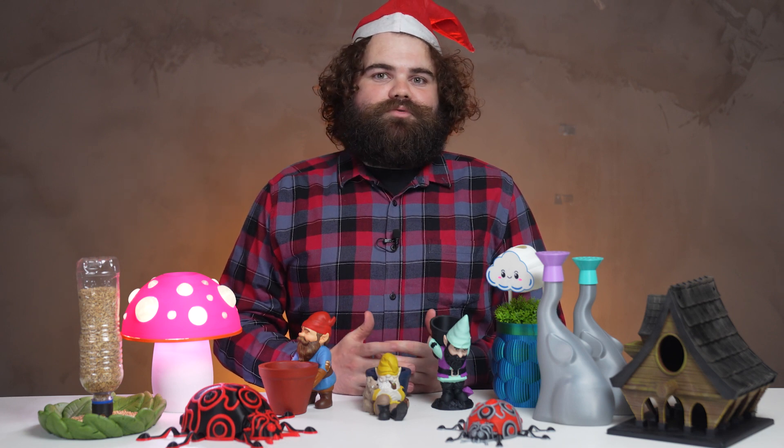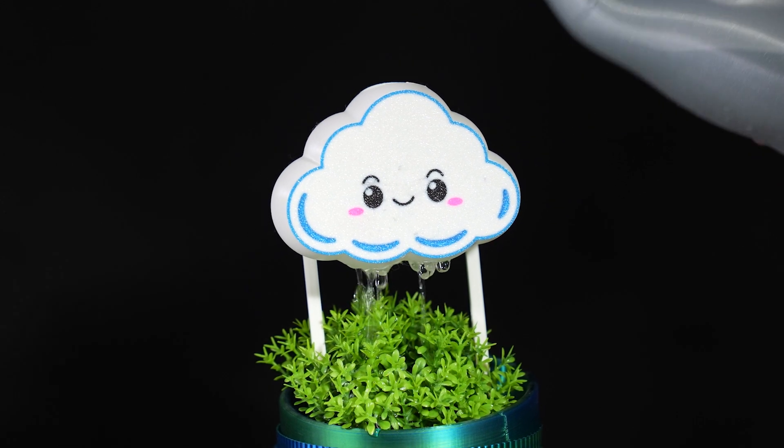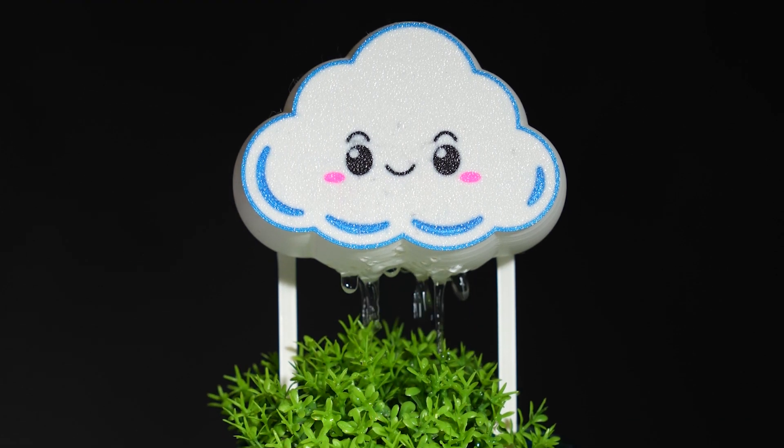Take a rain check on watering your plants and let this lovely cloud do it for you. This cloud watering can be printed in multicolor on the first layer, even if you don't have a multicolor printer, as it has a super simple assembly. Just glue the front part onto the rest of the cloud, place some cotton inside, and when you pour, it will rain.